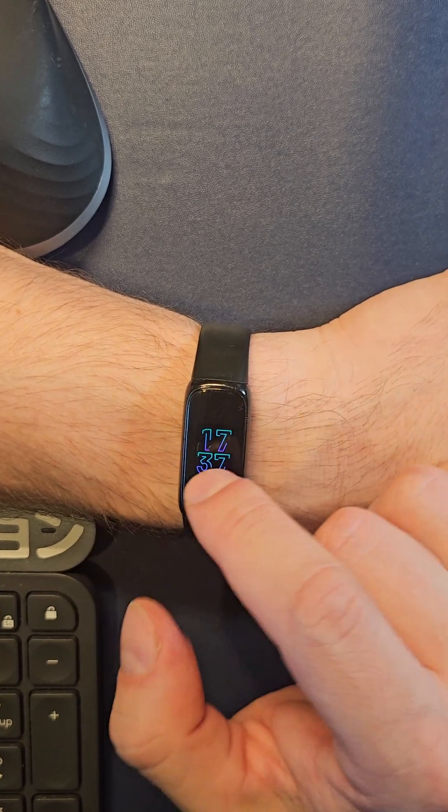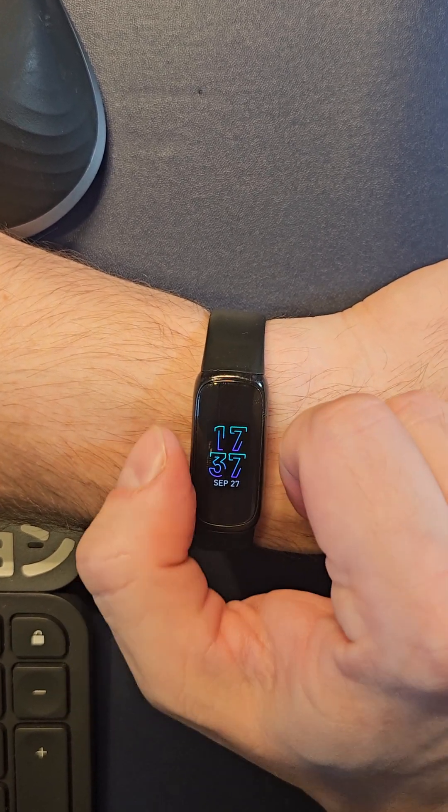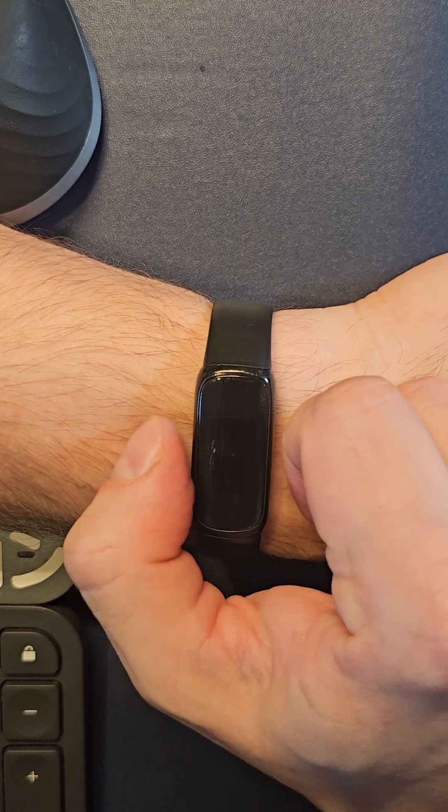And that's pretty much it. If you're in the menu, you can always hit this to go back, and if you hit it again it'll turn off. If you hit it again, it'll go on.